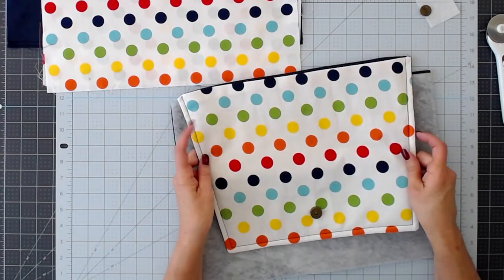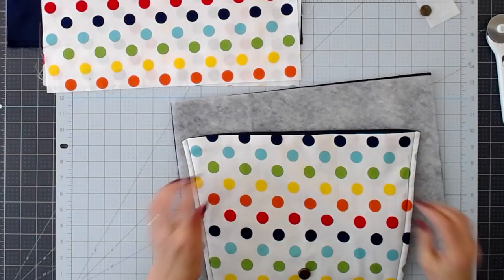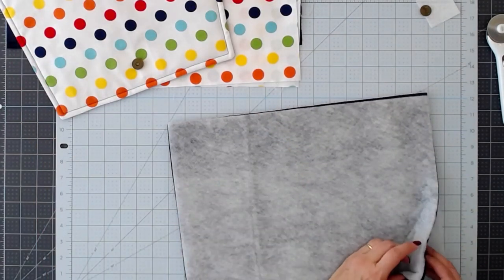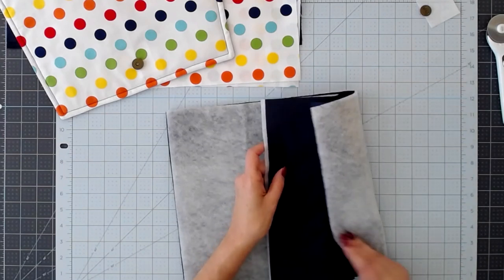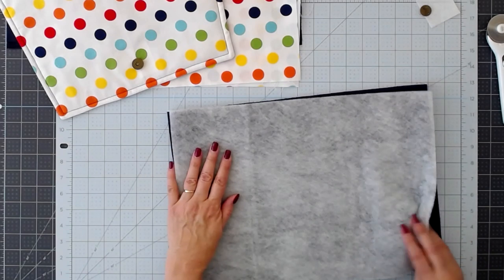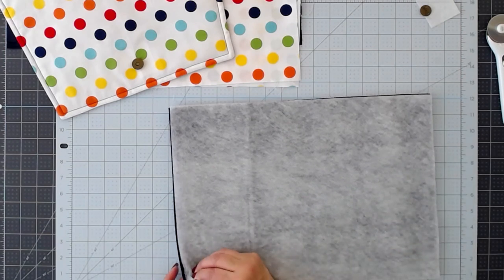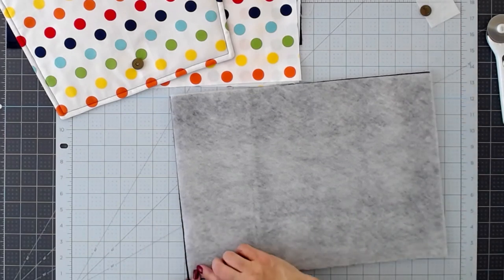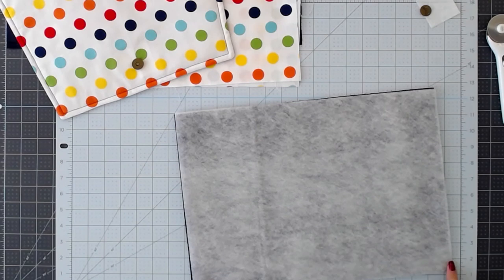And we're back with the flap all pressed — the bottom of the snap is installed, the top stitching is done, and we've done the half-inch press in at the top. The next thing we're going to do is create the body of the bag. So you have your two pieces of good outside fabric with your batting or interfacing, line those up good sides together, make sure everything is straight, and we're going to sew down one side, across the bottom, and up the other — not sewing the top.